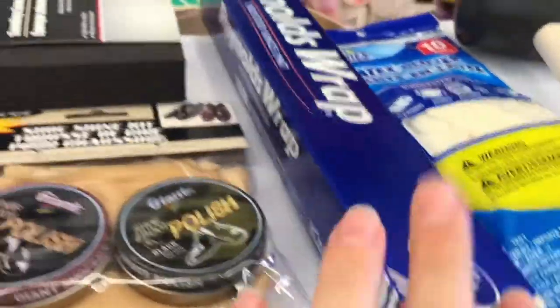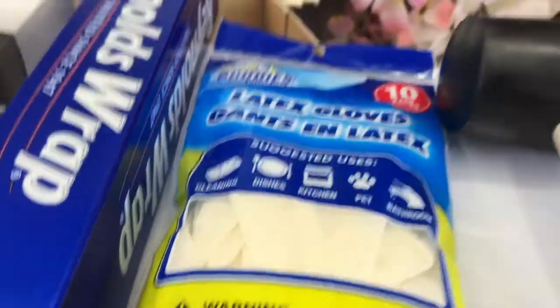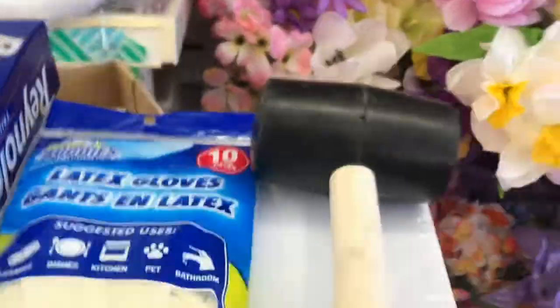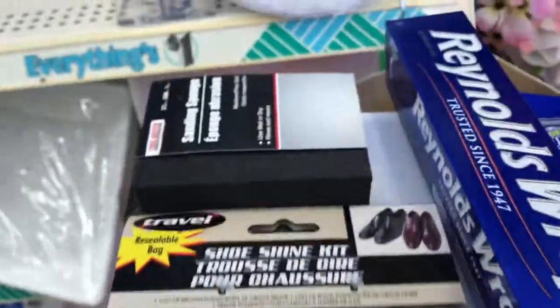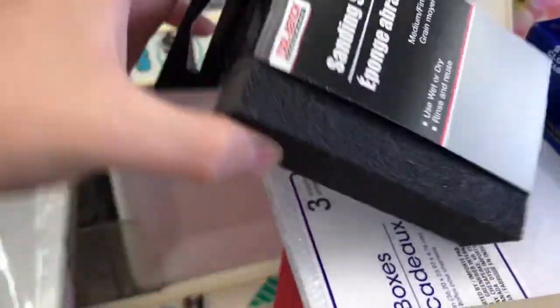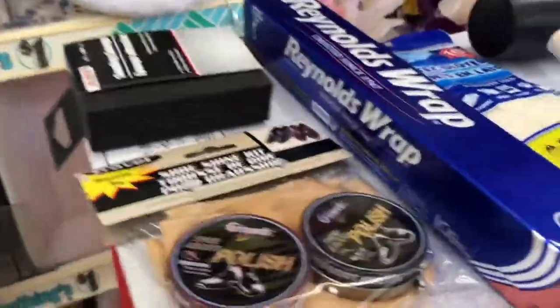We just got to Dollar Tree and there's so much to look at. We got some Reynolds wrap for a dollar, some latex gloves for a dollar, a rubber mallet for only a dollar — what a great deal, it's a steal. Some shoe polish, but we're going to use it for the ball, and a sanding sponge. All for like six bucks. You should totally try this at home.